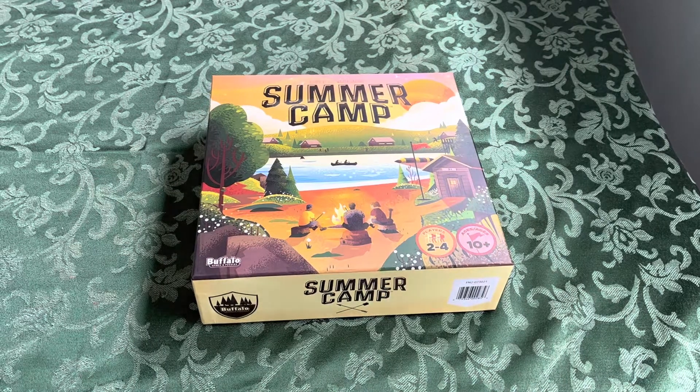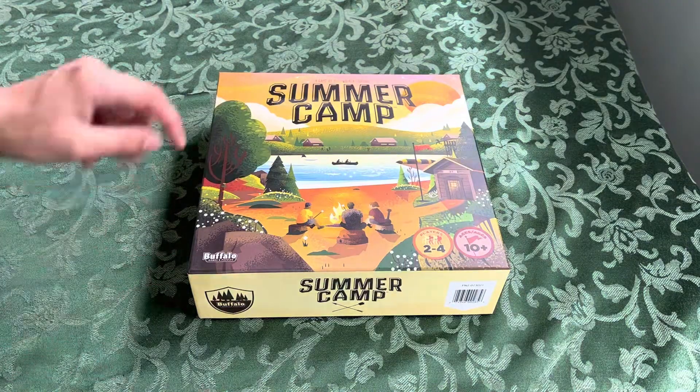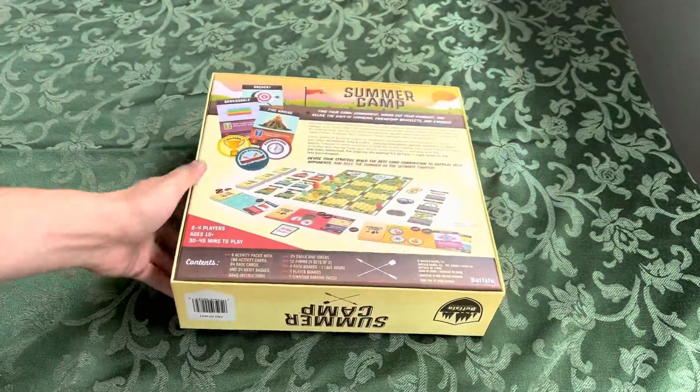Hello, welcome back. Today I have Summer Camp to unbox for you — the Phil Walker-Harding game by Buffalo Games. I believe it's a Target exclusive game. One of those easy deck-building games.